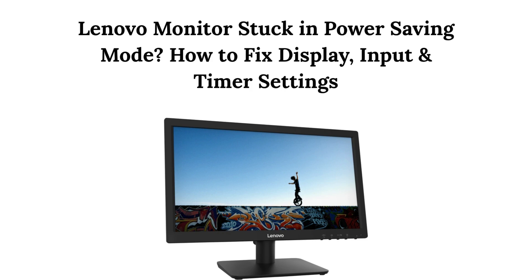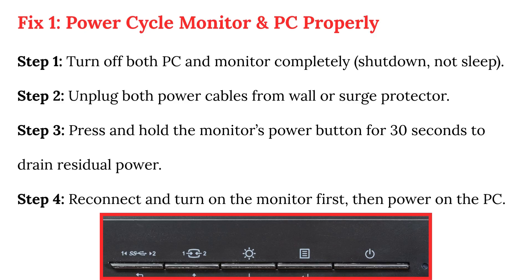Lenovo monitor stuck in power saving mode: how to fix display input and timer settings. Fix 1.